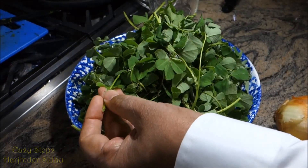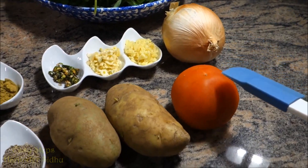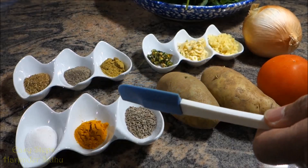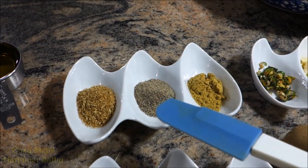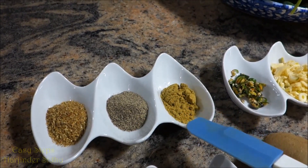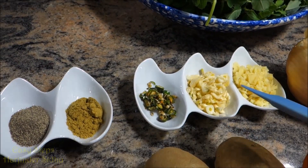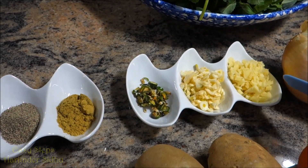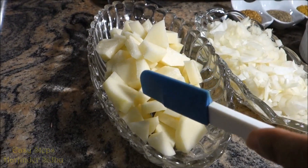Let's start with the ingredients. I have methi — two bunches — one onion, one tomato, two potatoes, cumin seeds, tomato powder, salt, garam masala, black pepper powder — one teaspoon of each — one teaspoon green chili, one tablespoon garlic, one tablespoon ginger, and one quarter cup olive oil.